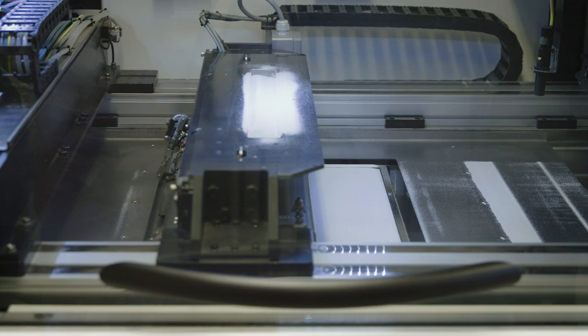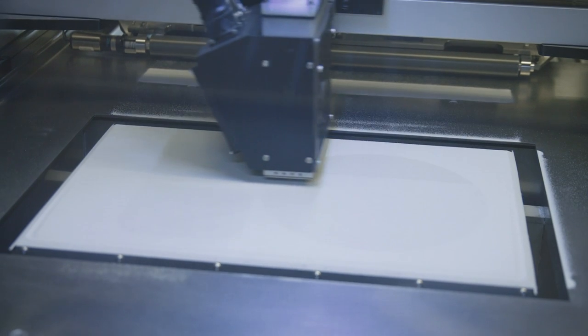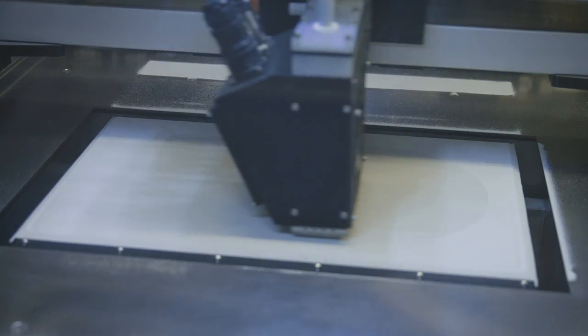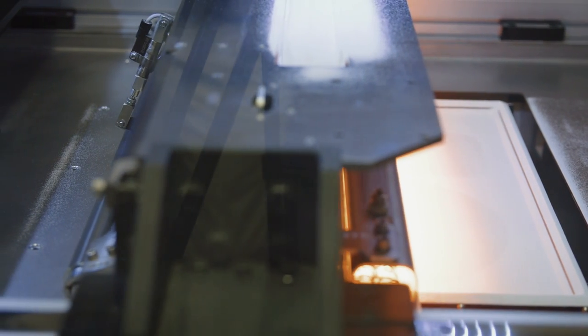First, a powder layer of a specific thickness is spread. Thereafter, the printing head, moving on two axes, projects the binder where necessary. Before moving on to the next layer, the solvent contained in the binder is evaporated by an incandescent lamp.